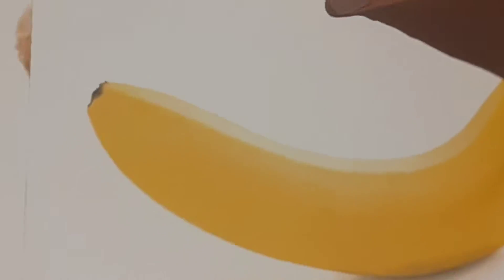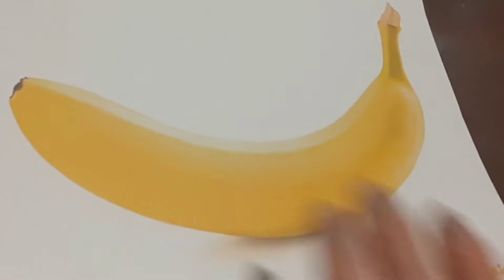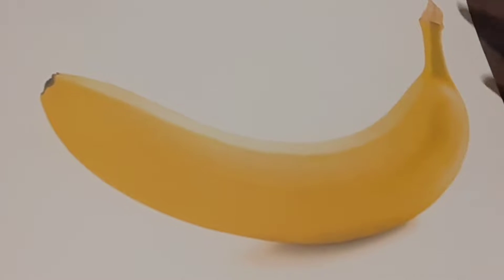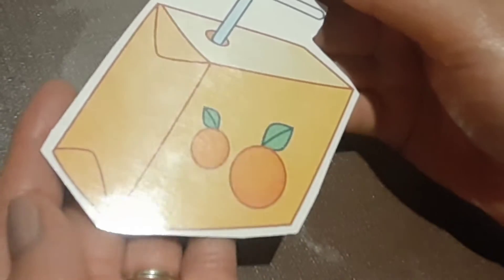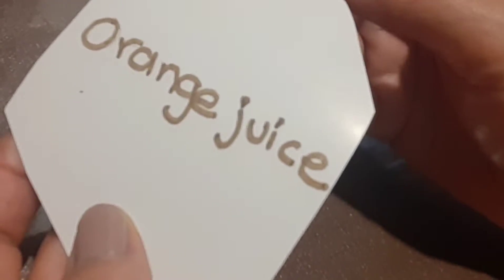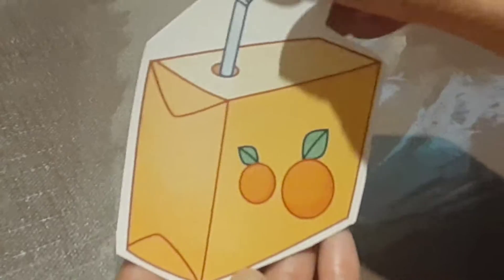But I need you to know more vocabulary about food. Now I have some drinks — bebidas. Por ejemplo, orange juice. And the word: orange juice. Right? Delicious, this drink.